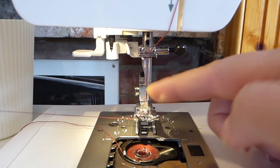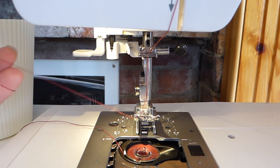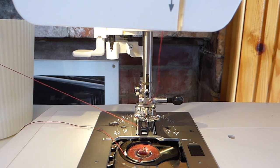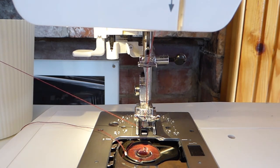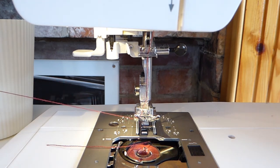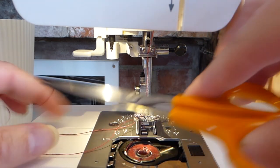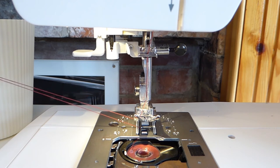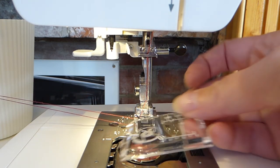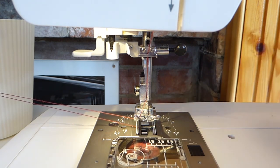Thread under the presser foot. Hold it out to the side so you're holding your top thread, and turn the hand wheel top towards you — you must always turn it top towards you. That thread will go around and hook the lower thread up. Use scissors or something similar just to pull that out. You've got your top thread and your bottom thread coming together. Pop that little lid back on.